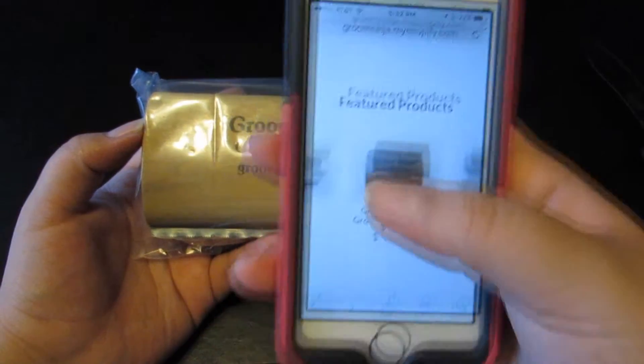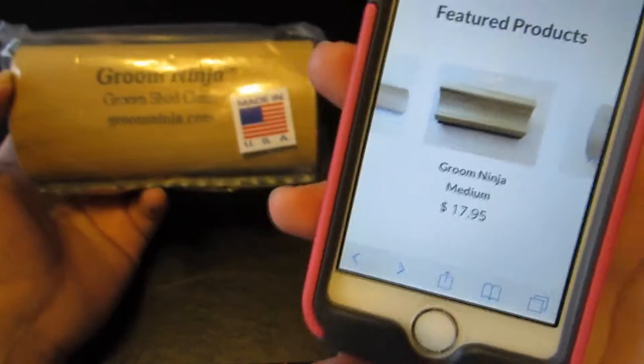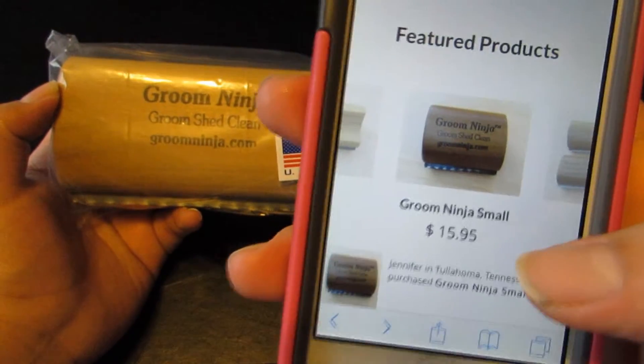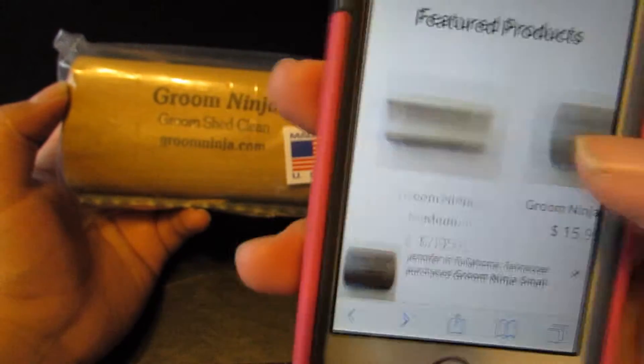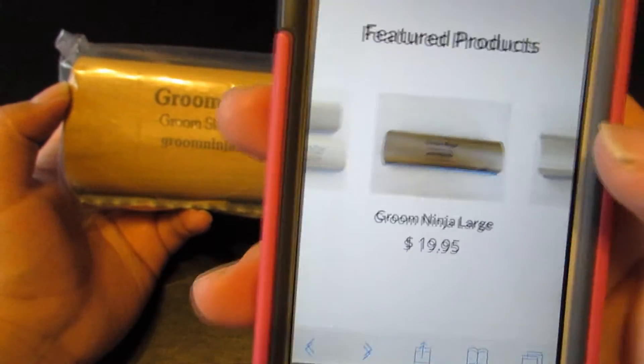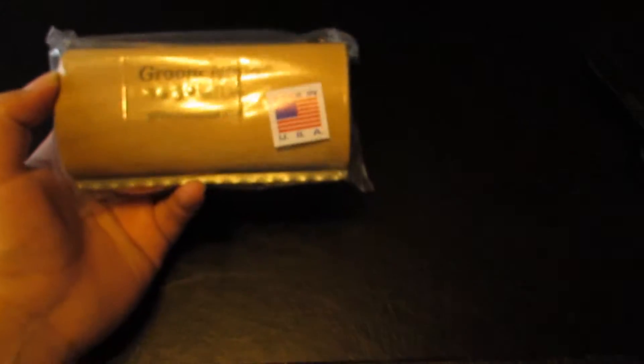This one specifically is the medium, which is $17.95. They also have the small for $15.95, the large for $19.95, and all three together for $47.